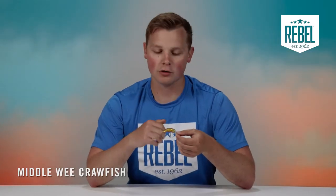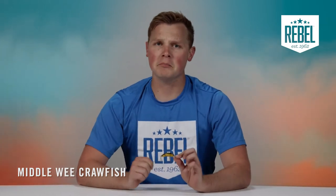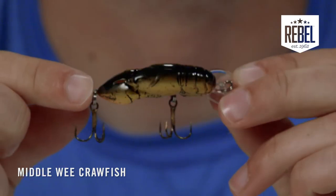You'll find that a lot of crawfish fit into this size range. It's got number eight size hooks, which is the same size as the bigger Wee Crawfish, so for the size it's got some bite to it. This is a dynamite bait to be throwing in streams and small bodies of water. The word 'middle' is purposely put in this bait's name not just because it falls in between the lineup of Rebel crawfish, but also because it truly is that perfect size to appeal to all kinds of fish.